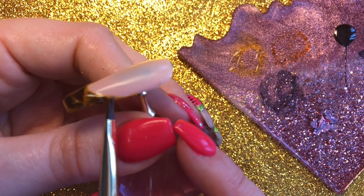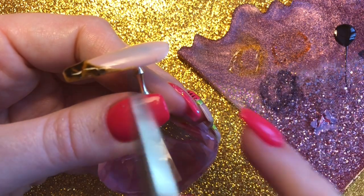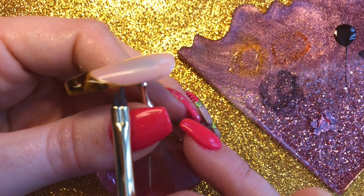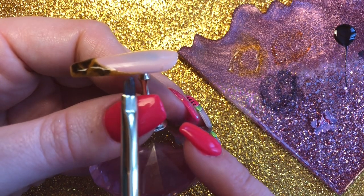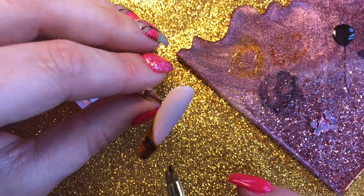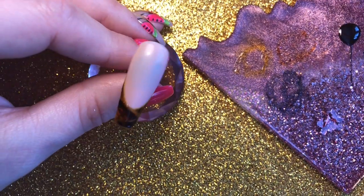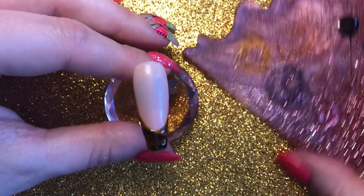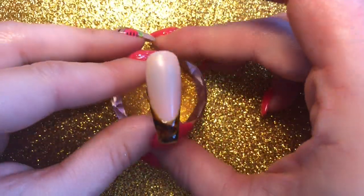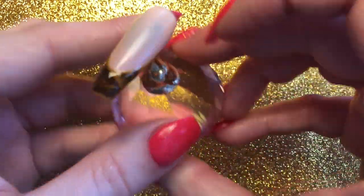If you clean off a bit too much, you can just use your mixtures again to add that little bit of colour back. I think that's looking pretty good. Then obviously I'm going to fully cure this in my lamp again.